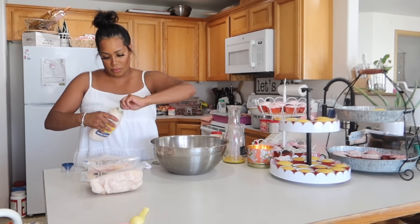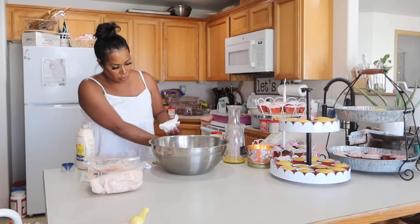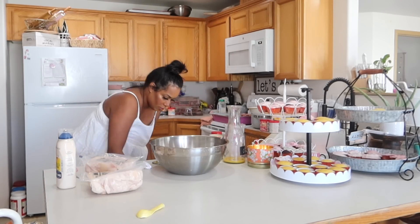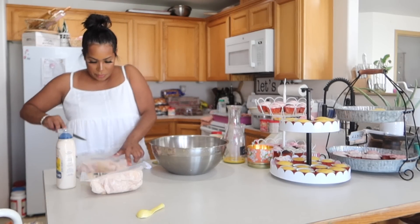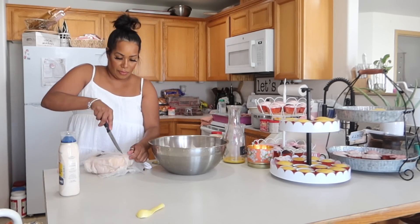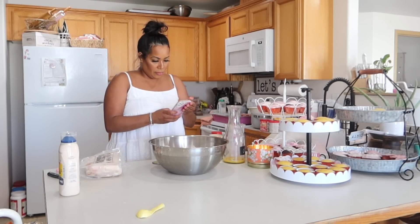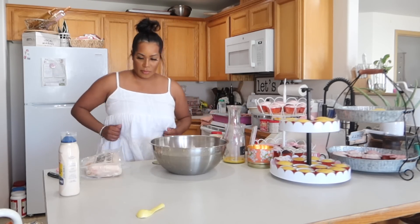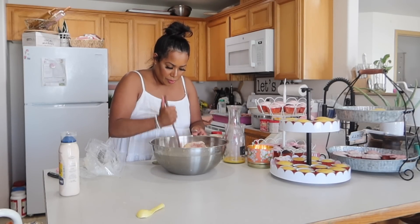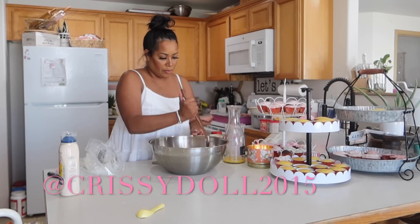Welcome back to my channel. If you are new here, my name is Chrissy and I'm throwing my daughter's fourth birthday party. It is boho themed and it is so close to being time — today is birthday day. I do have a six-month-old so if you hear him in the background, it's just little Max making some noise. I really enjoy memory making with my kiddos. I love throwing birthday parties, Valentine's parties, Halloween parties — any little chance or excuse I get to throw a party for my children or family and friends, I'm totally down for it.